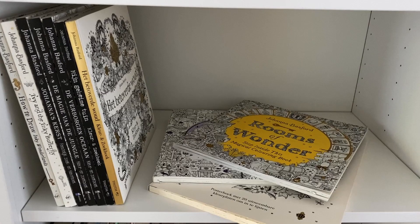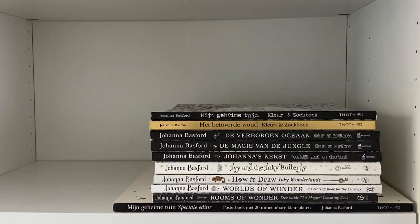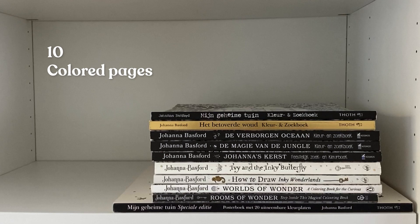Hi everyone, welcome to my channel. Today I'll be showing you all my colored pages and work in progress in my Johanna Basford books. So yeah, let's begin.